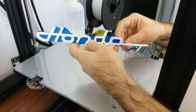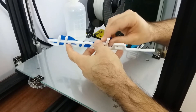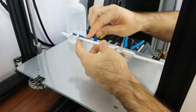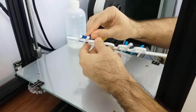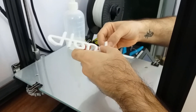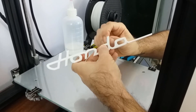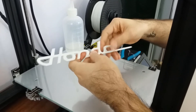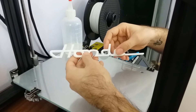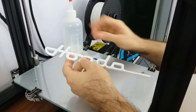Some of you might say just print straight to the glass, and that's fine — it's a good method too. But sometimes it's just easier to use tape. It's more forgiving with bed leveling, and you can get good adhesion at lower bed temperatures. I tend to print at around 40 degrees Celsius, so tape is just easier for me. There are a lot of different ways to do it — this is just the way I prefer. Thanks for watching.